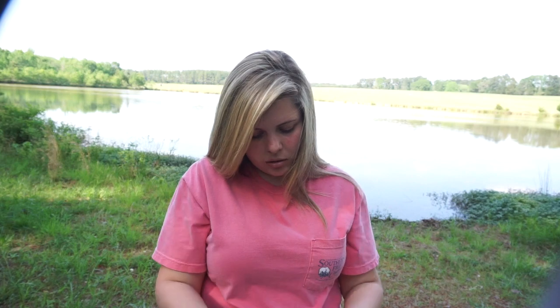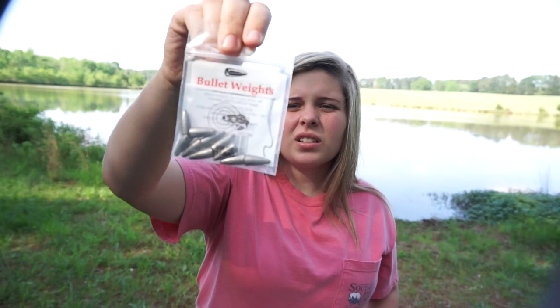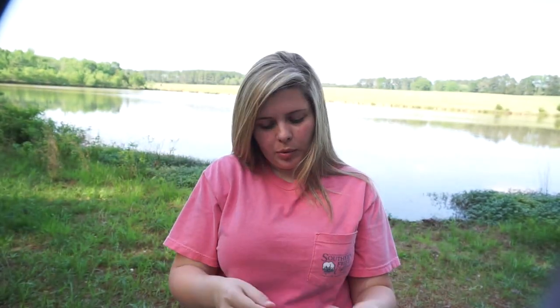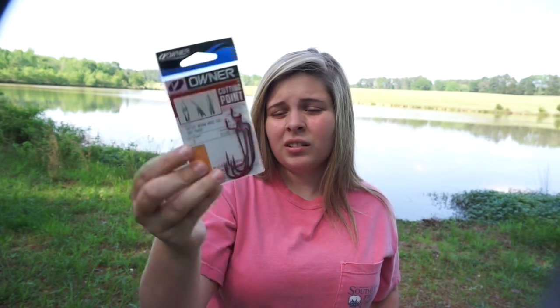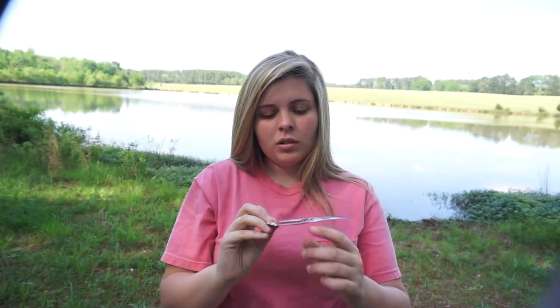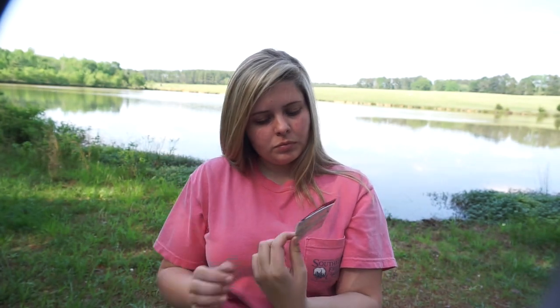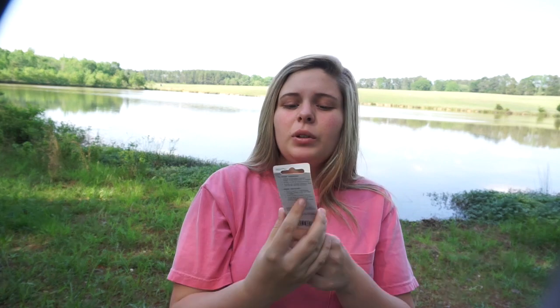They also give you some bullet weights — 3/16 ounce, and you get 10 of them. I really like that they give you a full pack and not just a sample pack. And I love these Owner hooks — the only reason I get VMCs over these is because they're cheaper, but I really like the Owner hooks. These are in red color.